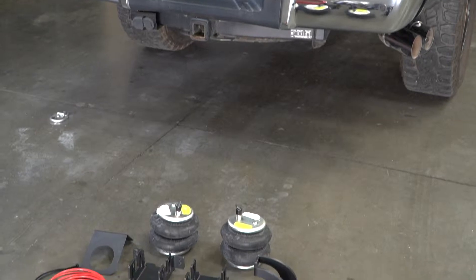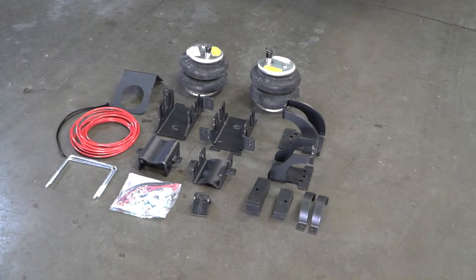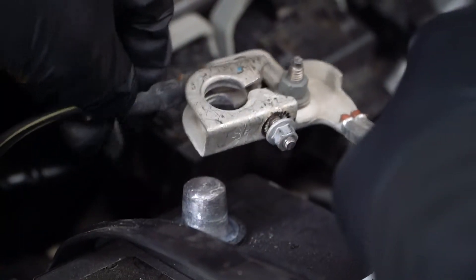First, unpack the items from the box and make sure you have all the necessary parts and hardware to tackle the install. With everything checked for, go ahead and undo the negative battery terminal.